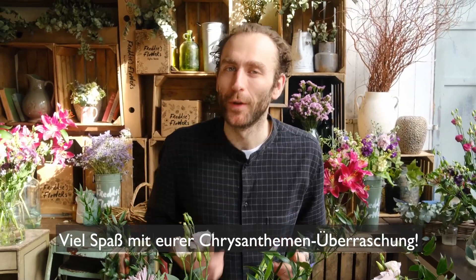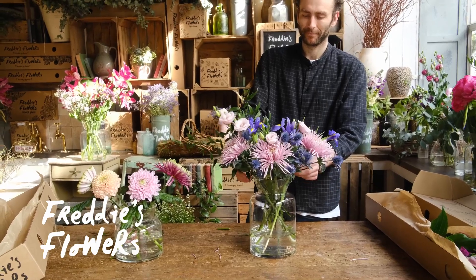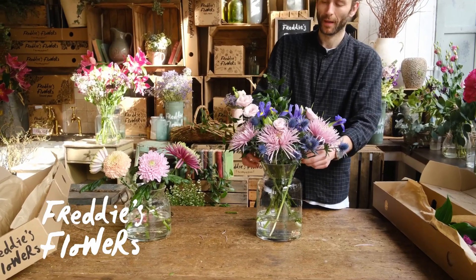Whichever blooms you get, I hope you love them.